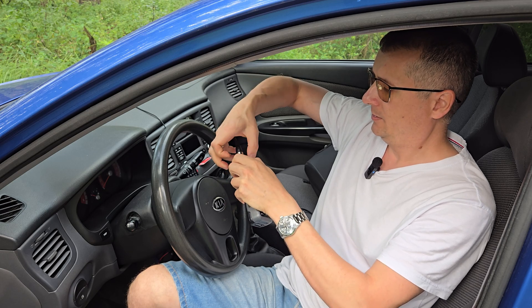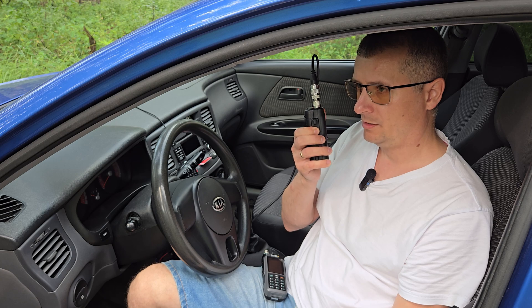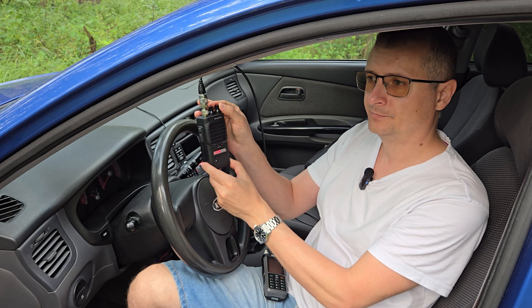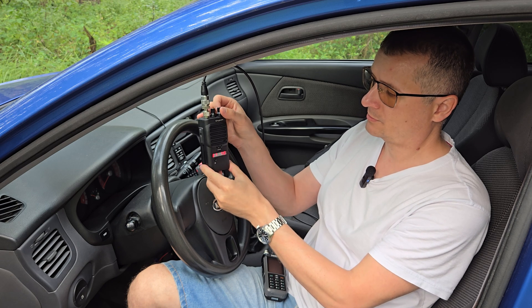Let's connect the Sturman. Test, test, test, audio, audio. All works. Good.